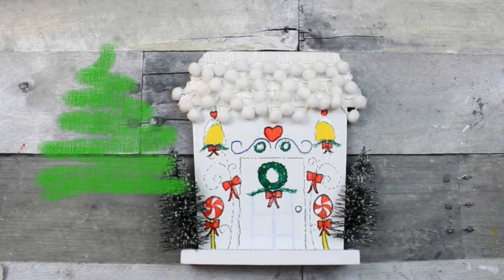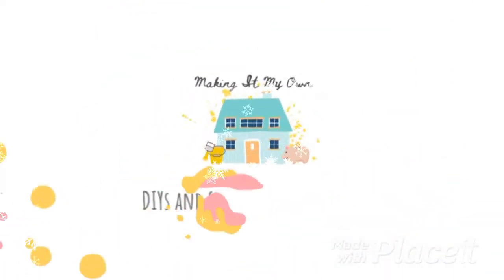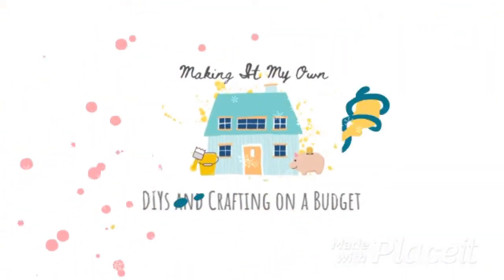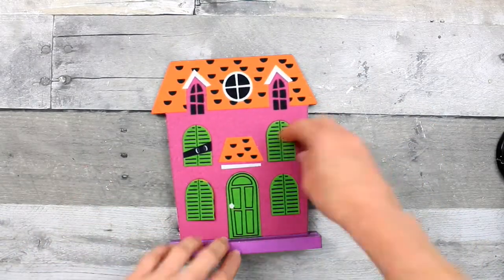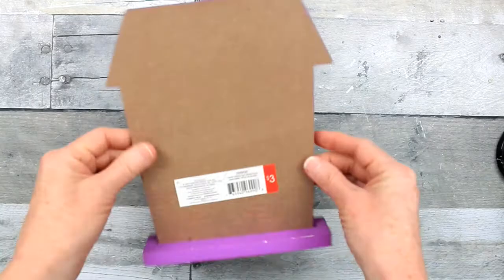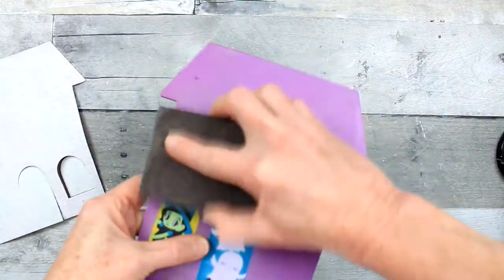Let's make a festive Whoville house. We are going to start out with the second of these little Halloween signs. I'll link the video for the other sign we made a gingerbread house with.